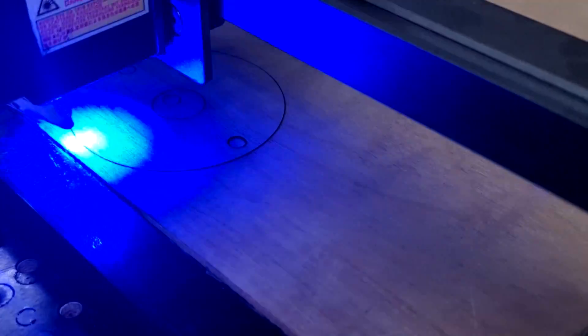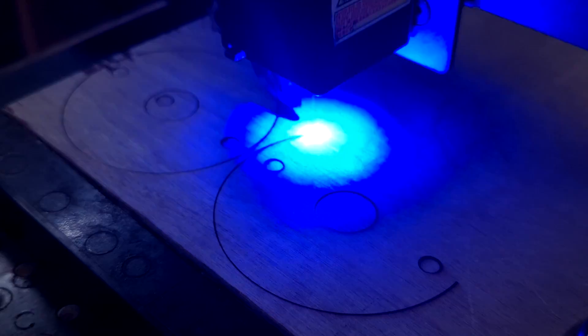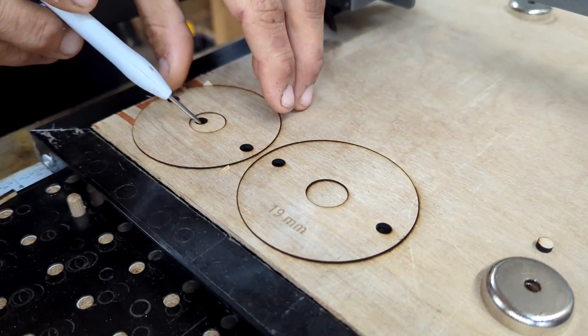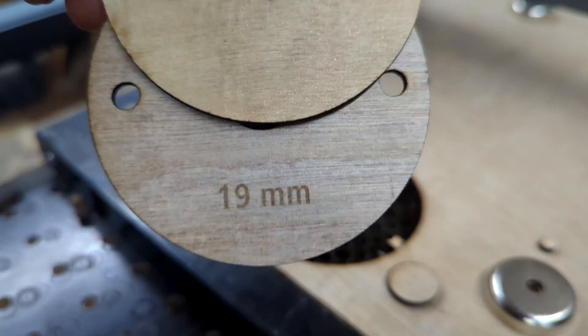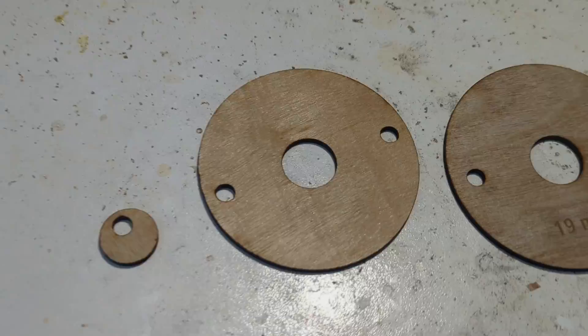The base plate was cut out of 3mm hardwood plywood using the OLM-3. Here I am using a speed of 225 and the power is set to 80. You can see that we made some really neat cuts because the wood just falls right out of them. The new base plate only required 3 pieces to be laser cut out.